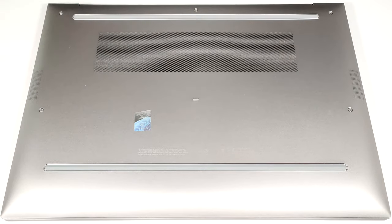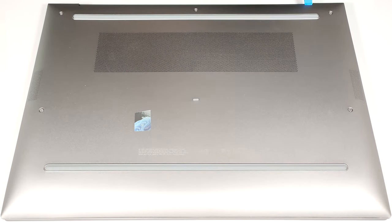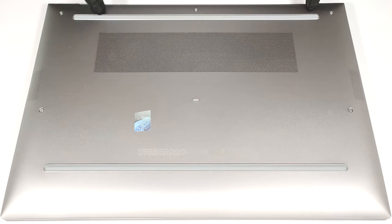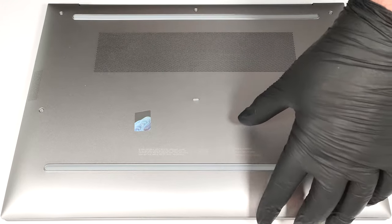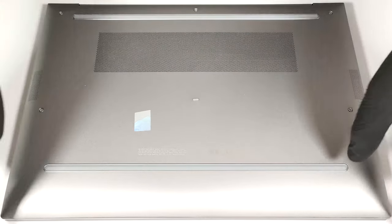Use a lever tool to pop the two areas close to the top two corners. This will create gaps in these sections. Fully pry the back with a thin plastic tool and work your way around the sides and the front.